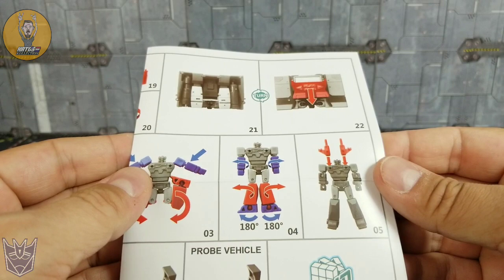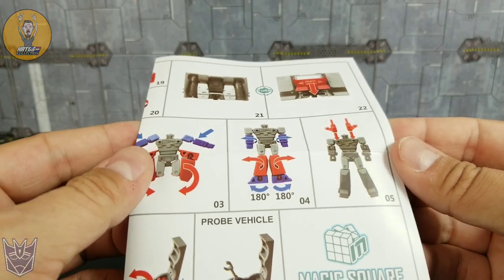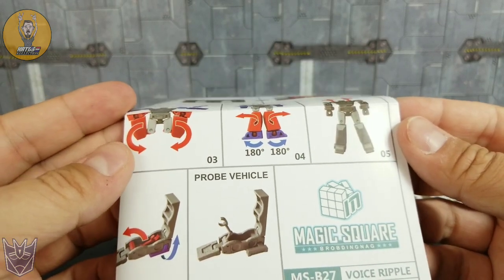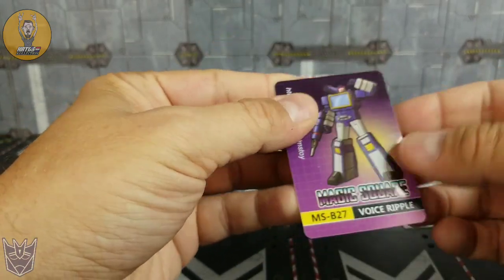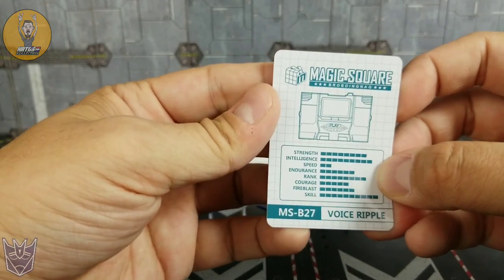You get instructions which give you a reasonable idea of what you need to do, but you're going to do a lot of figuring out on your own — or you're going to watch this video and I'll show you how. And lastly you get the collector's card. I'm not really into collector's cards, but as far as they go this is a high quality one — credit card plastic, nice art on the front.